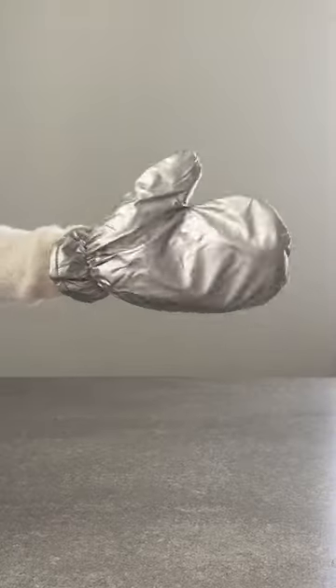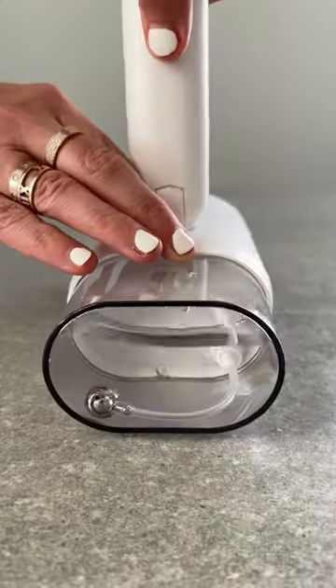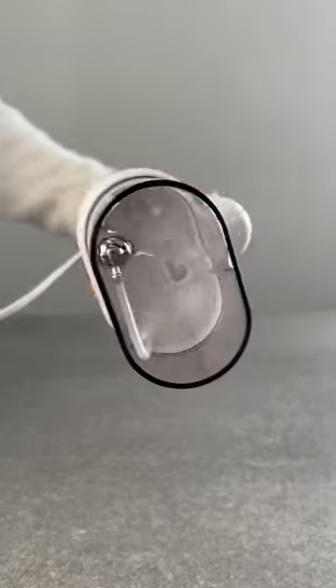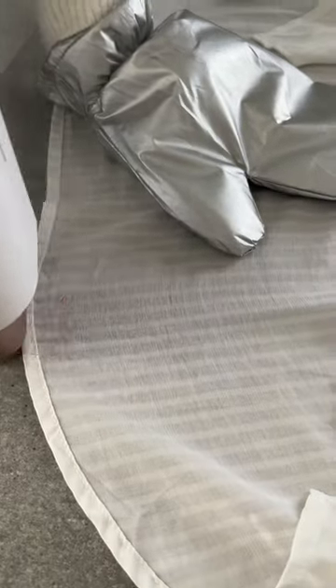Reasons I bought this. One, this travel steamer is super powerful and bendable so it's easy to pack. Two, the tank is clear to monitor water levels and the bead in the water tank moves according to gravity, so you can steam vertically or press horizontally and it still works.